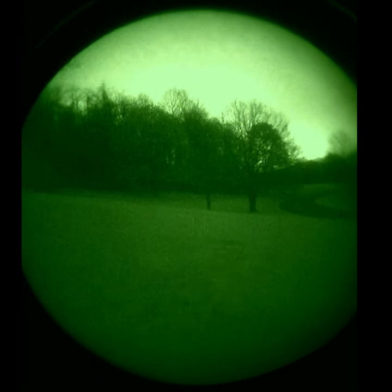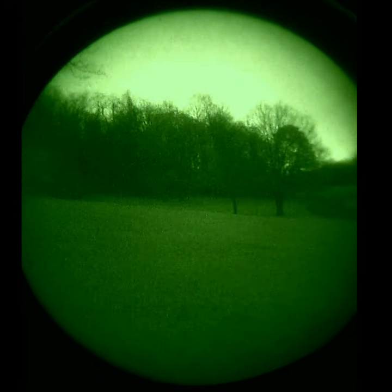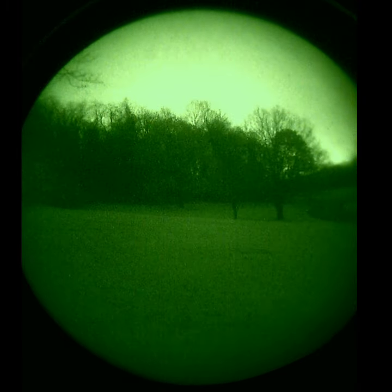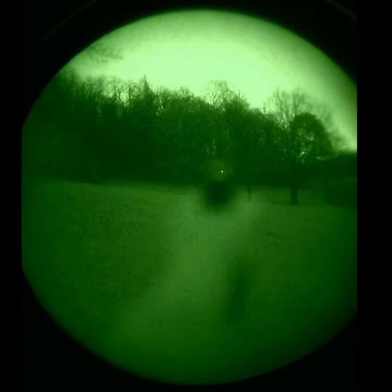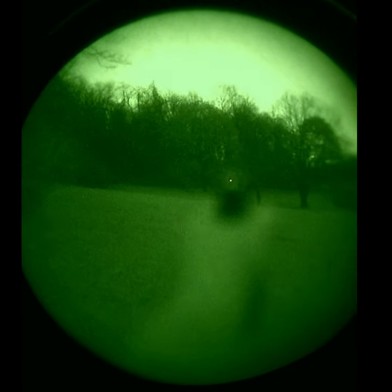This is one more example of the RMR on a pistol, looking through Gen 3 auto-gated night vision tubes. As you come up on target, you can see this is almost the dimmest setting on the dot.